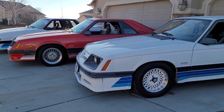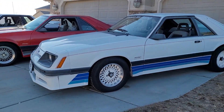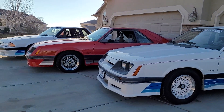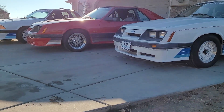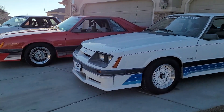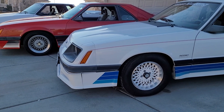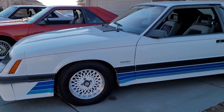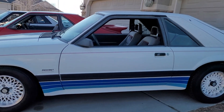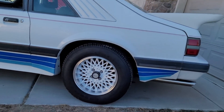It still retains its original three-piece DH Buck Airdam. If you look at the '85 compared to the '86, you'll see the differences. The '85 does look similar to the Pace Car, but the Pace Car has fiberglass extensions — these are a three-piece urethane. The '85 Saline carries fiberglass side skirts and a fiberglass quarter spat.